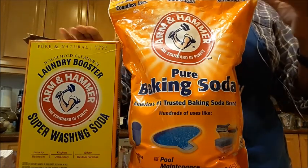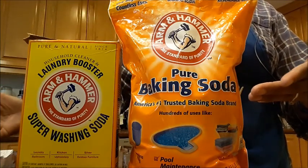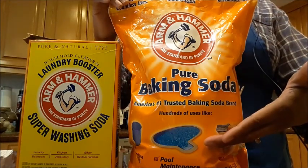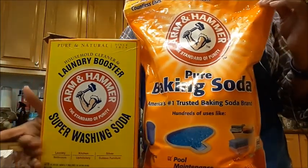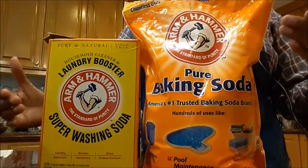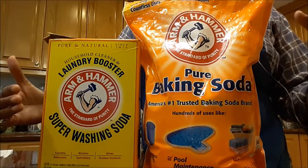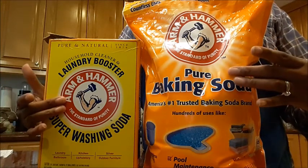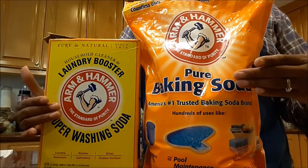In a lot of our do-it-yourself recipes, you'll see that you use baking soda for some things and washing soda for other things. In our laundry detergent — if you look at one of my videos where I talk about making laundry detergent — I use both, and I'm going to explain the difference between the two.